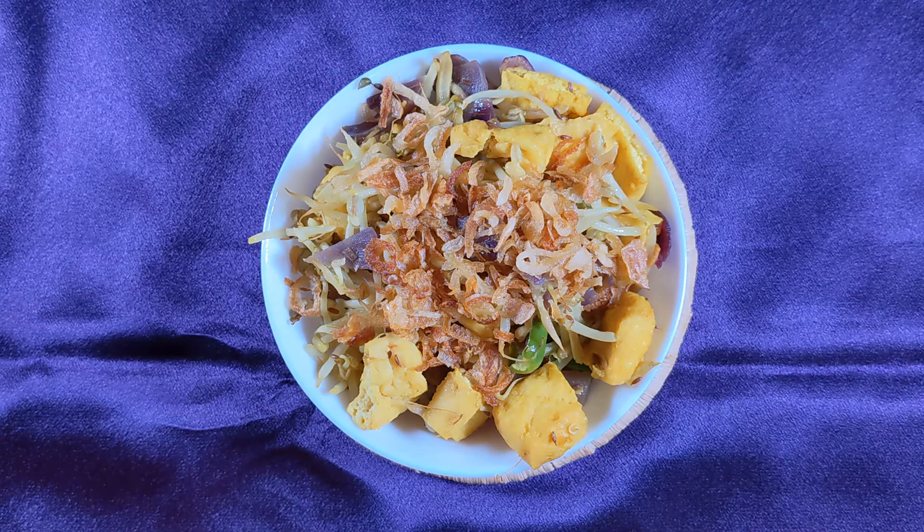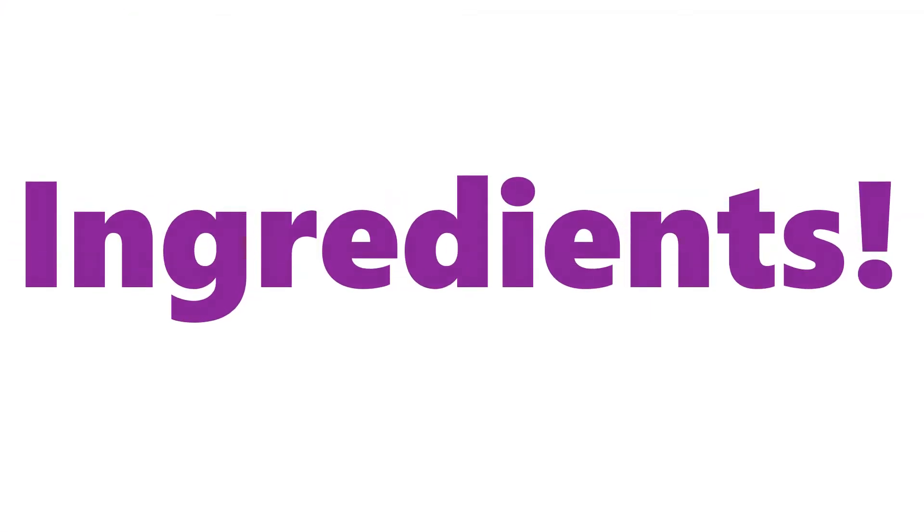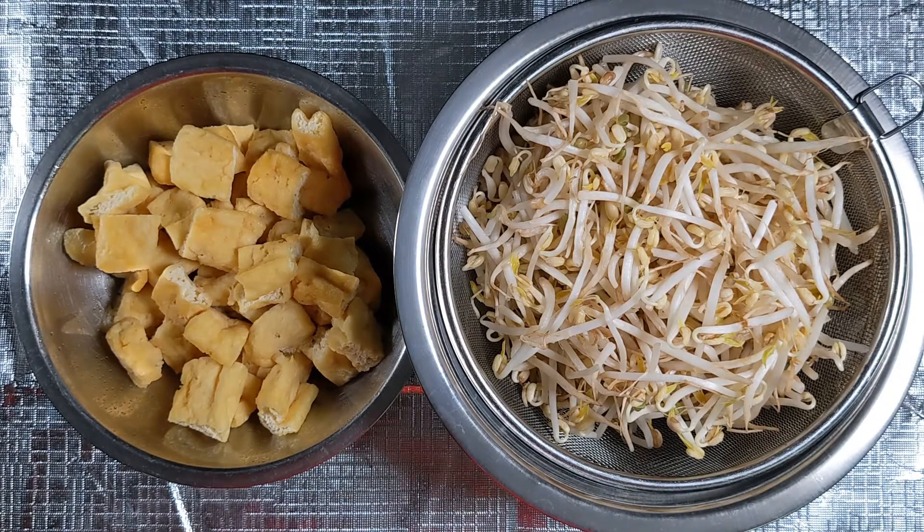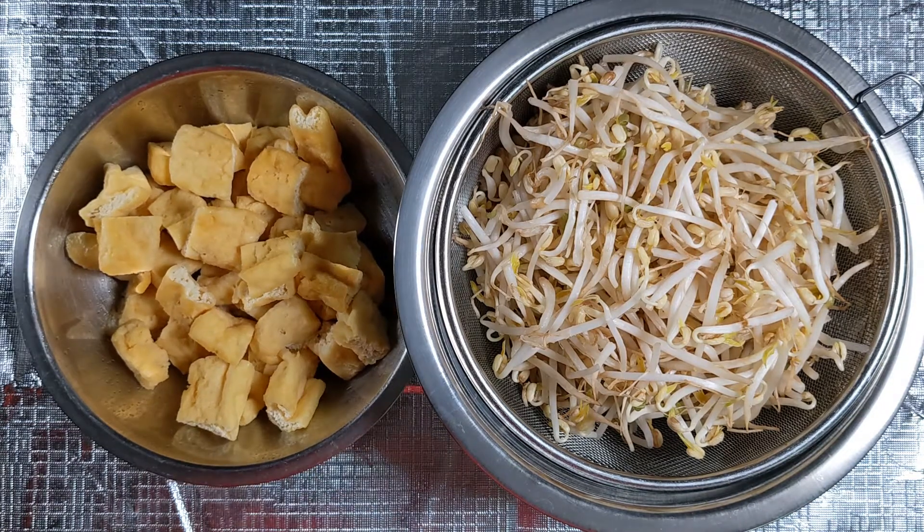The two main ingredients are tofu — fried tofu — and bean sprout. The ingredients I will be using for this stir-fry dish are bean sprout, approximately about 3 cups, and 125 grams of fried tofu, or fried Tau Kwan in my language.